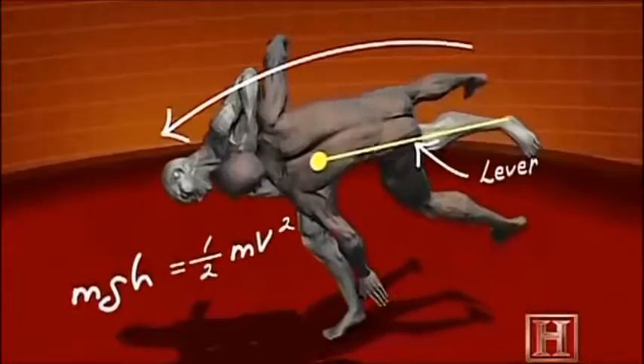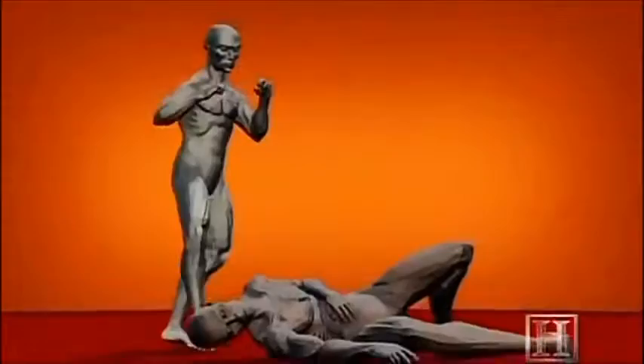But performed correctly, Uchimata requires almost no energy, yet it can deliver up to 5,000 pounds of force. If it weren't for the mat, a throw like Uchimata would be enough to cause serious injury, or even paralysis.